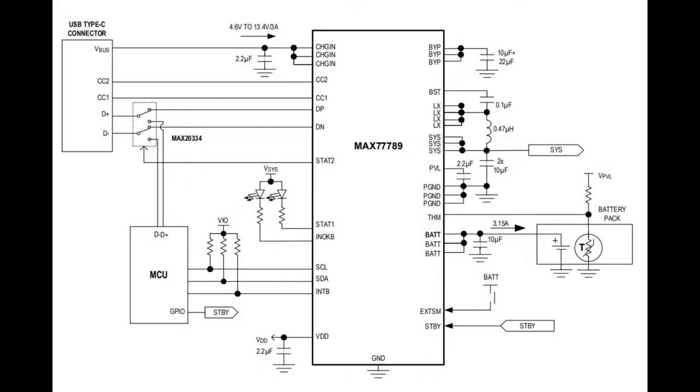If you do use the data pins for BC 1.2 detection, they recommend a MAX4809 switch that you can use to select who gets access to the data pins — whether it's your microcontroller for native USB support or this charger chip. Honestly, it's probably best to leave them disconnected and just use USB Type-C, but they have the capability available to add both, so you choose which you want.